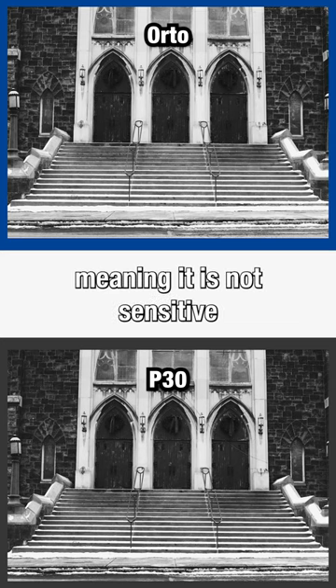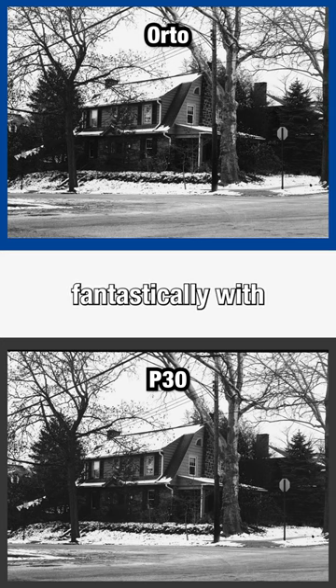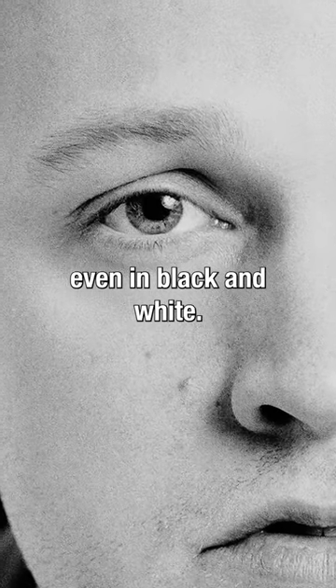Orto is an orthochromatic film, meaning it is not sensitive to the red portion of the light spectrum. Greens render fantastically with this stock. If you take portraits, you'll notice the green eyes of your subjects light up, even in black and white.